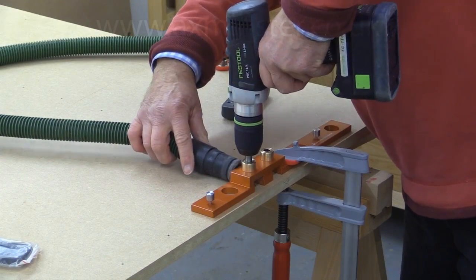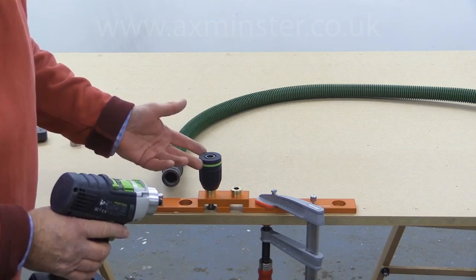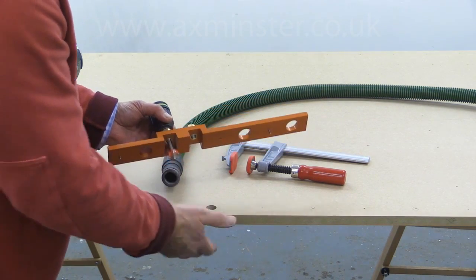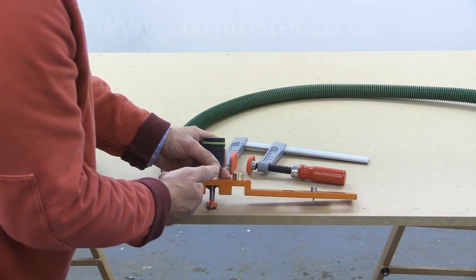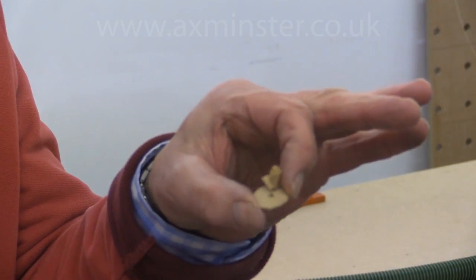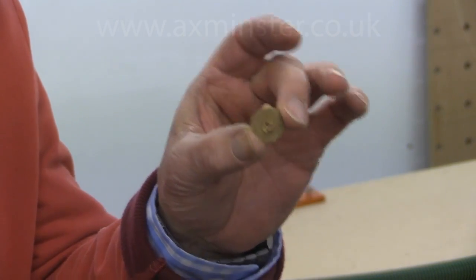I use an extractor because that keeps the overall dust and debris level down in the workshop. This is an example of where the removable chuck on the Festool drills is so useful. And there we have a nice clean hole. You will need a little bit of practice — if you push too hard you'll get some breakout, and if you go too slowly but have the drill spinning rapidly you may get a bit of burning, so you've got to judge the speed perfectly for the type of material you're using. Watch out for the little disc that appears at the bottom of Forstner bits at the final part of the cut — if it's present on the end of the drill bit before you start a new hole, just pull it off.